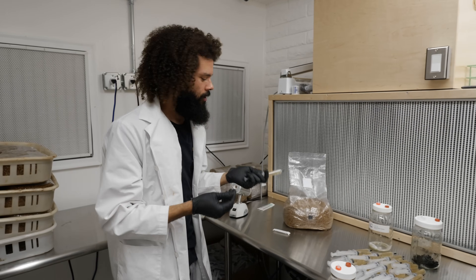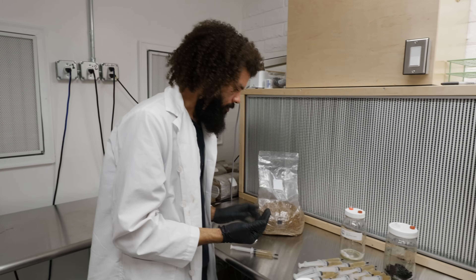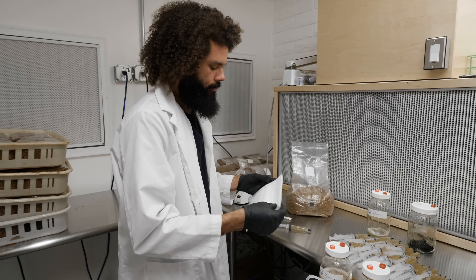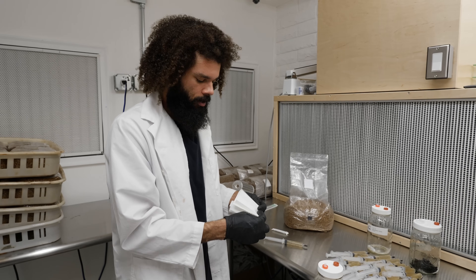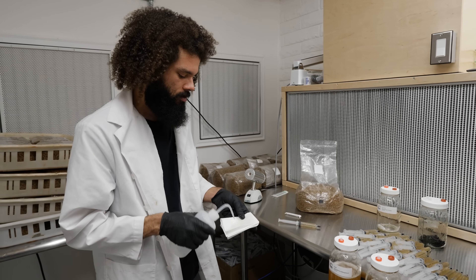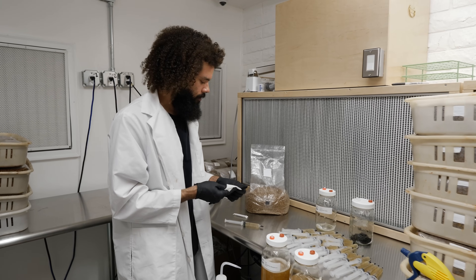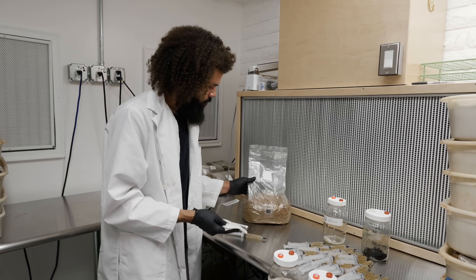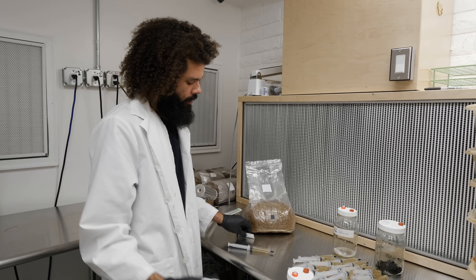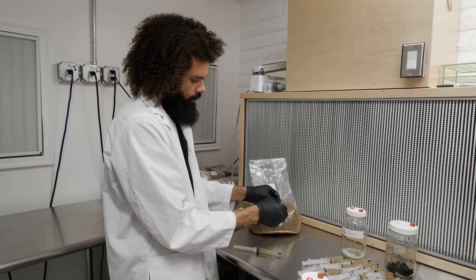Now I'll go ahead and inoculate one of the sterile grain bags with the liquid culture for the blue-green oyster. I'll grab a paper towel and get ready — you can do this in front of a flow hood, in a still air box, or at home with the air conditioning off to minimize airflow. I'll wipe the injection port really well and douse the syringe tip in a little isopropyl alcohol.